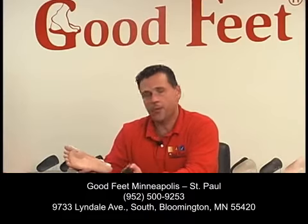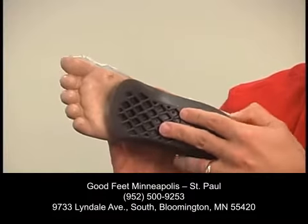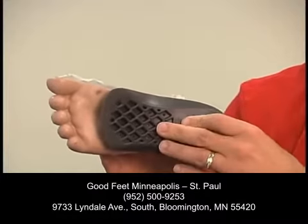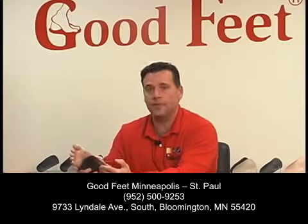What we do with the Good Feet arch support is we custom fit the arch support to your foot individually. The Good Feet arch support is designed to help with that pain by lifting up the plantar fascia. A lot of times by lifting up the plantar fascia, you take the pressure off the area that's hurting, and your weight is dispersed over your foot the way it's supposed to be.